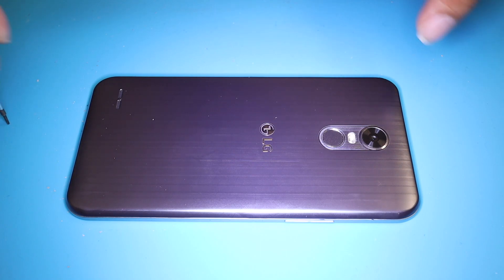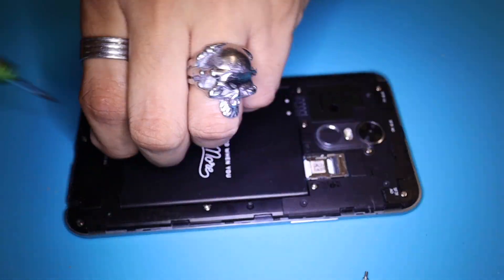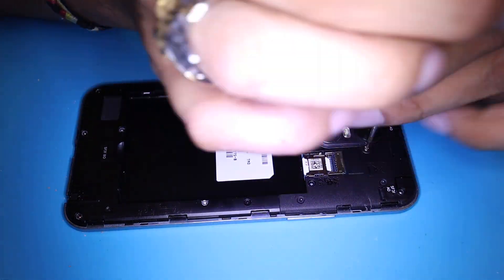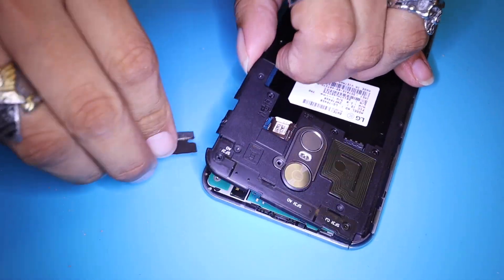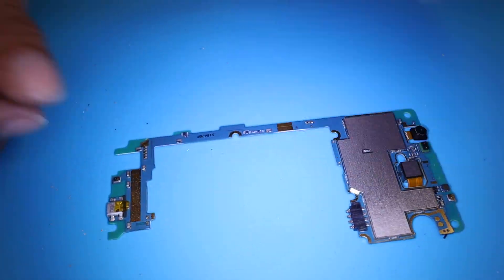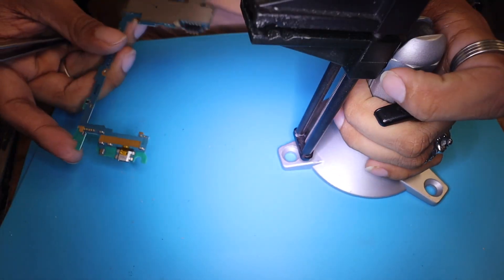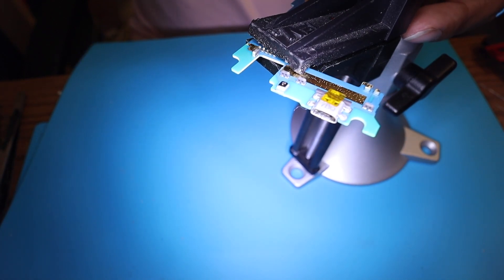First thing, we're going to remove the motherboard out of this phone. And we can see right away we have our port right here. You see this little holder? It's perfectly fine to use it on these motherboards. I've been using this one for a long time and we're going to use it today too, to show you guys this charging port replacement.